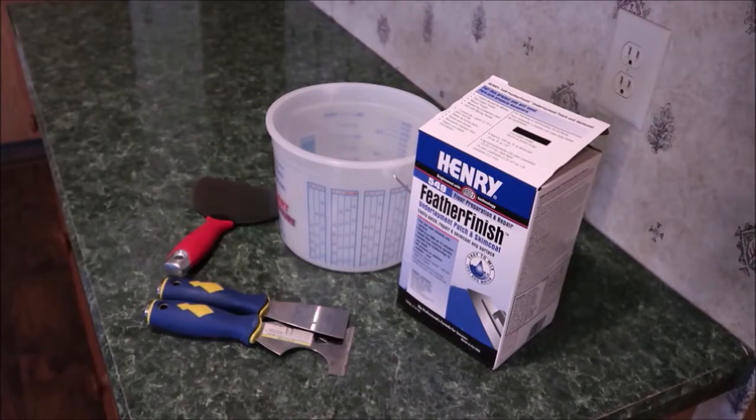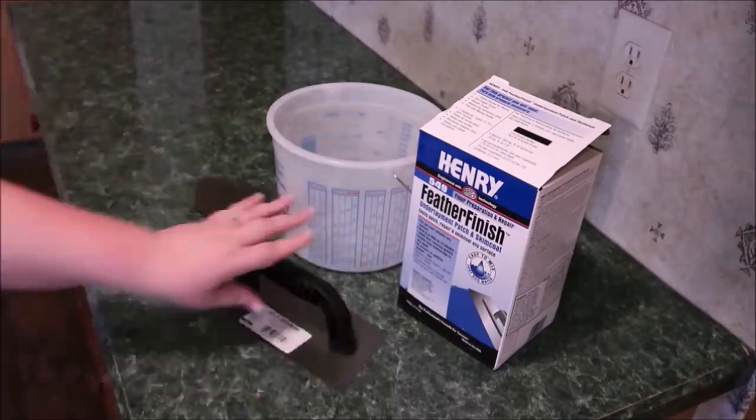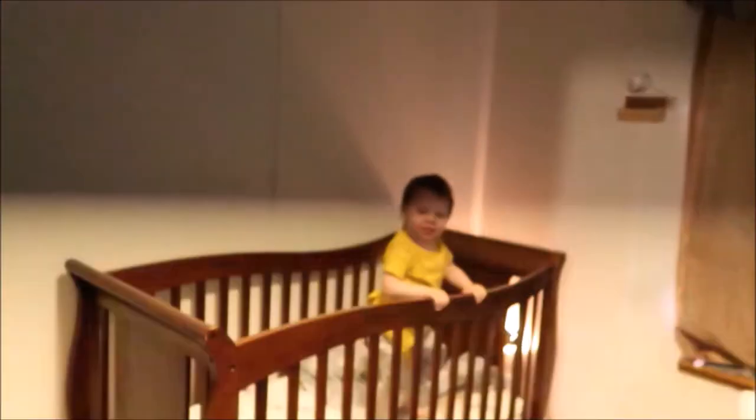I'm wiping it down with alcohol to make sure all the dust is off and it's super clean. Fingers crossed because here comes the concrete. I'm using Henry's Feather Finish, and I'll link everything I used down below.